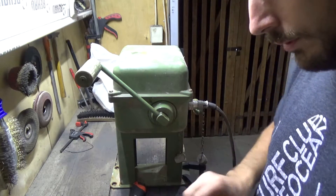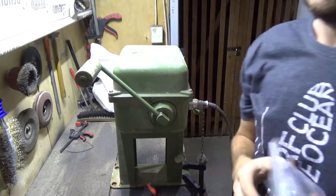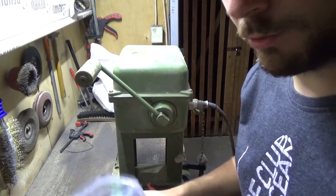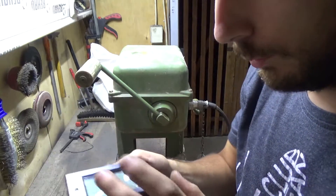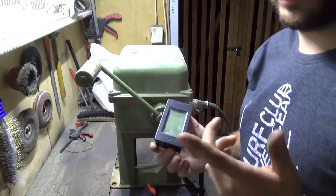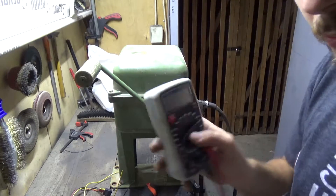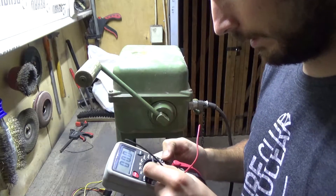I think it would look great in a new army green color. For the voltmeter, I'm going to use this combined voltmeter and amp meter — I'm using the LCD one because it has a backlight screen so you can see it better.